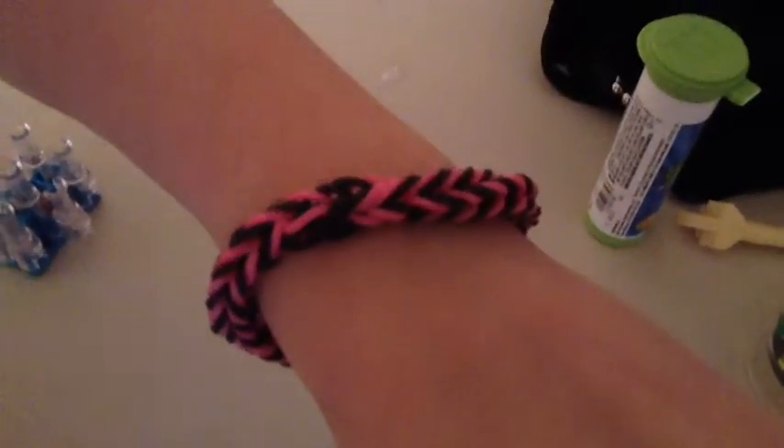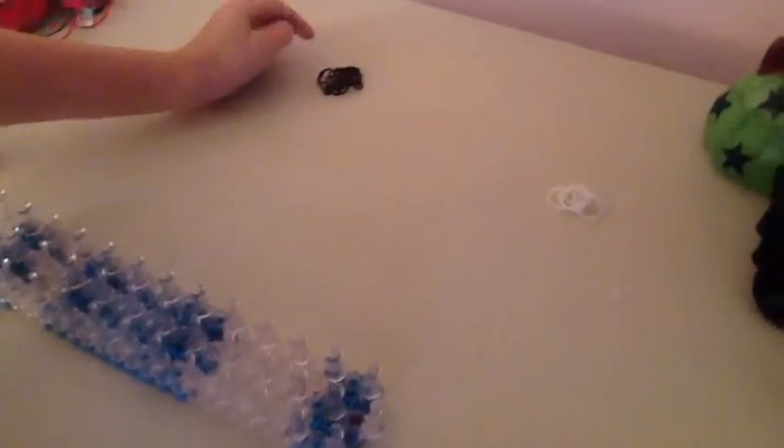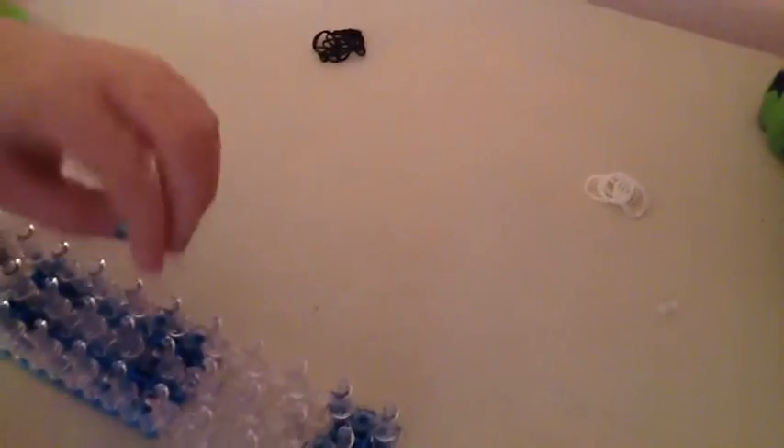This is the kind of bracelet we're going to be making. It's called a fishtail. If you have a small hand you need ten bands for each color that you use, 15 for a medium hand, 20 for a large hand, and 30 for an adult hand. I'm going to use black and white, but you can use any color that you would like.